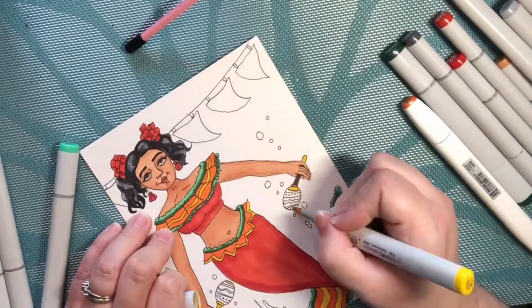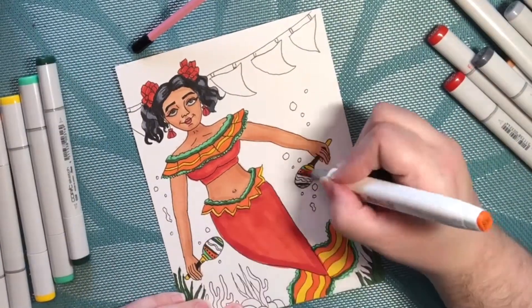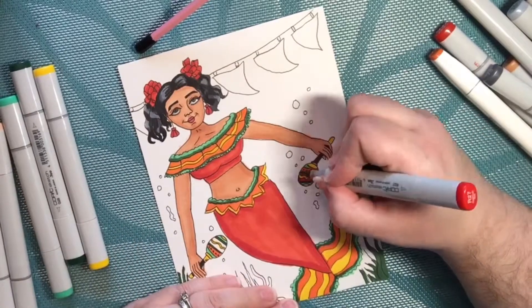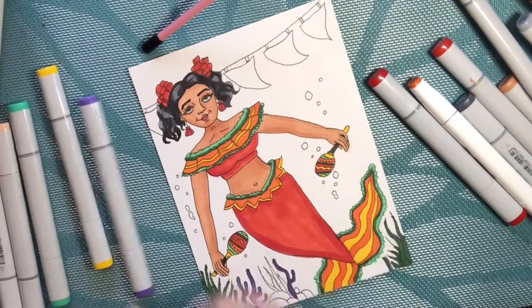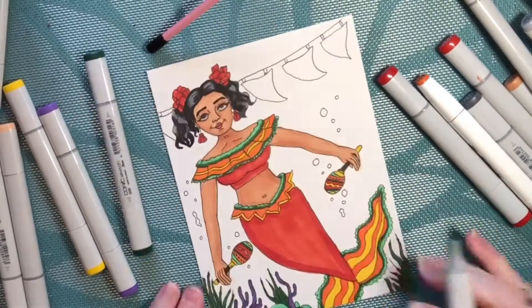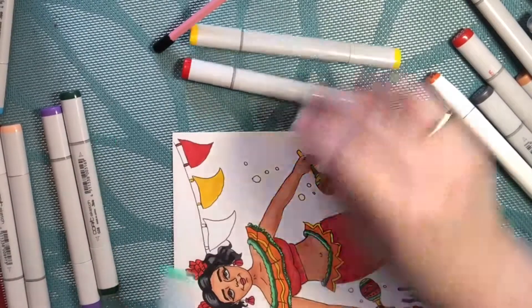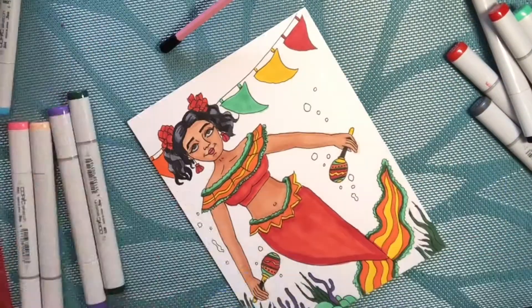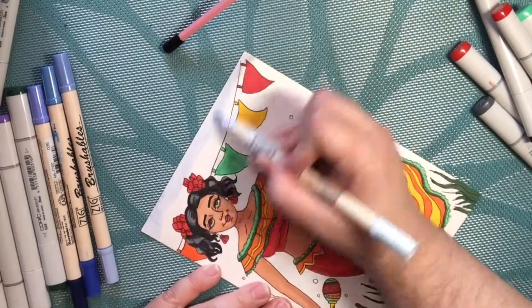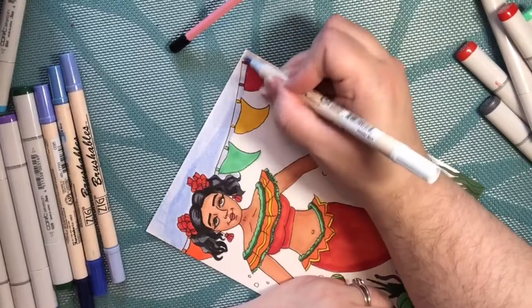I wanted my mermaid to look a lot like a Cinco de Mayo dancer that you might see in a parade. So she has a similar type of top on with the fringe that you would see on one of their dresses. And then I put the banner in the background like you would see at a Cinco de Mayo party. And of course she's shaking some maracas with some bubbles going around the maracas.